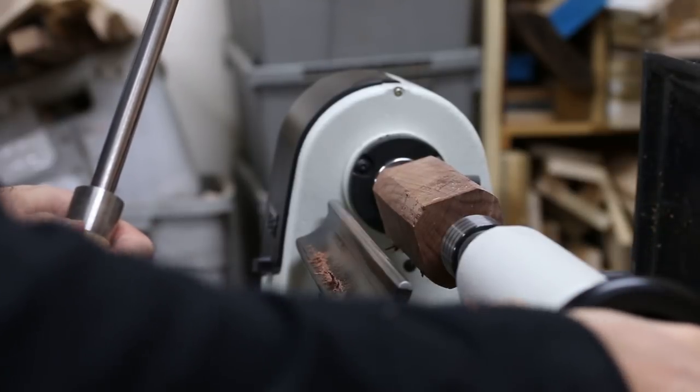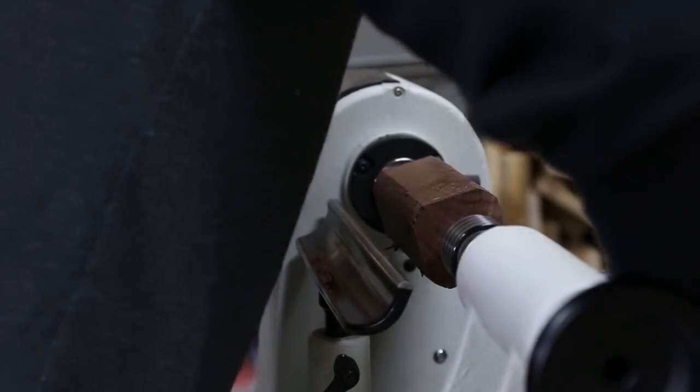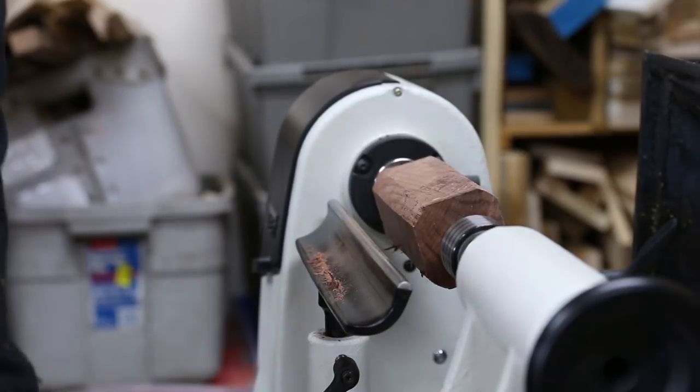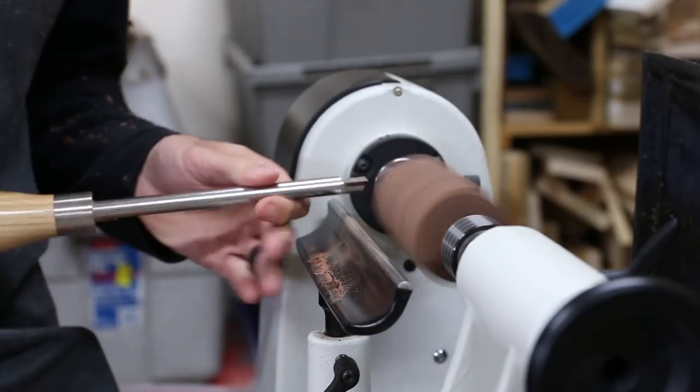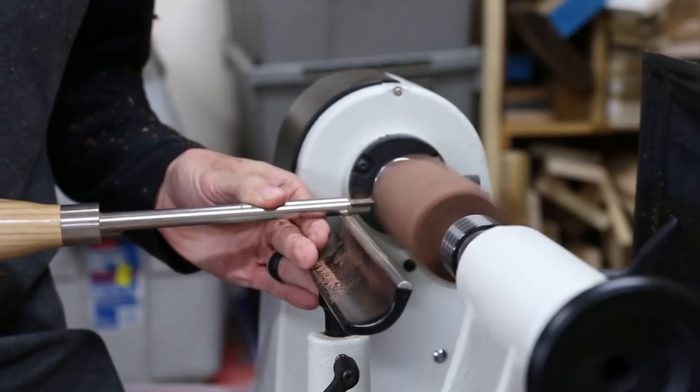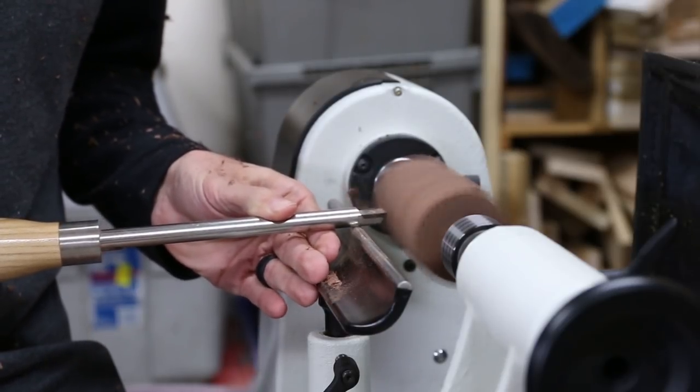The hard corners of the blanks are typically what catches, and as you try to take too large of a cut the blank just says nope and the force to break off that piece of wood is higher than the force for something else to slip. So keep that in mind — if you trim the corners and start with an octagon versus a square blank, this is going to be a lot less likely to happen.